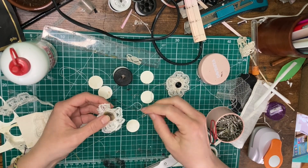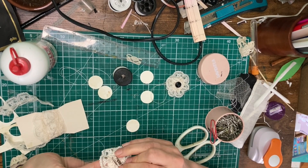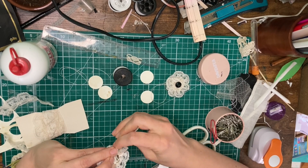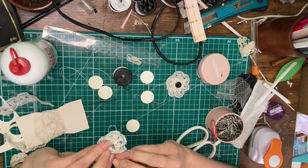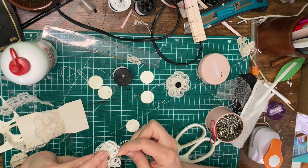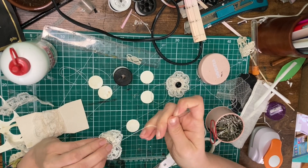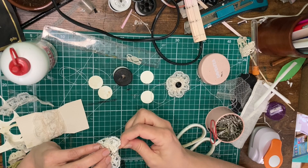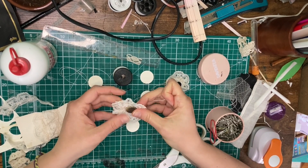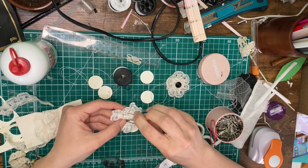The next step is to turn the flower into a hidden paper clip — this is 100% optional, you can use the flowers however you like. Before cutting the thread off, take a paper clip, making sure it's turned in the right direction, and just give it a quick sew onto the back of your flower, roughly, just to give it extra security.